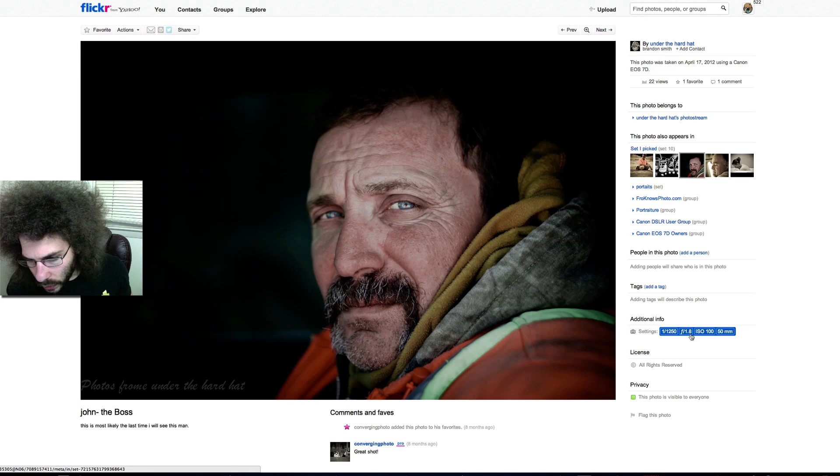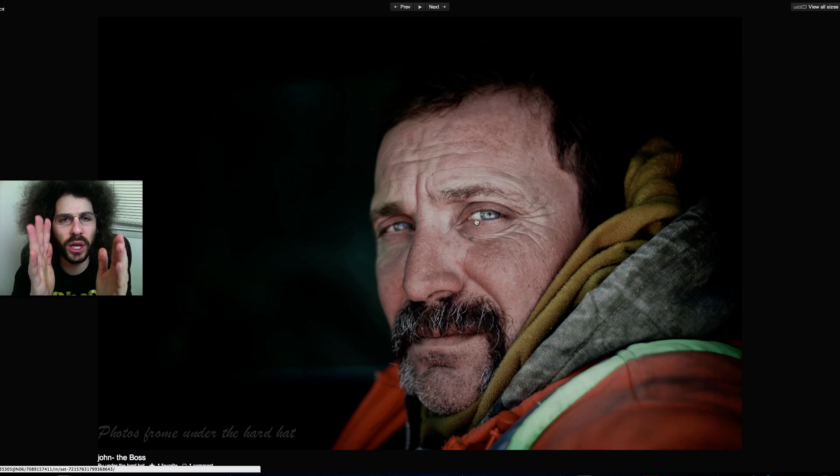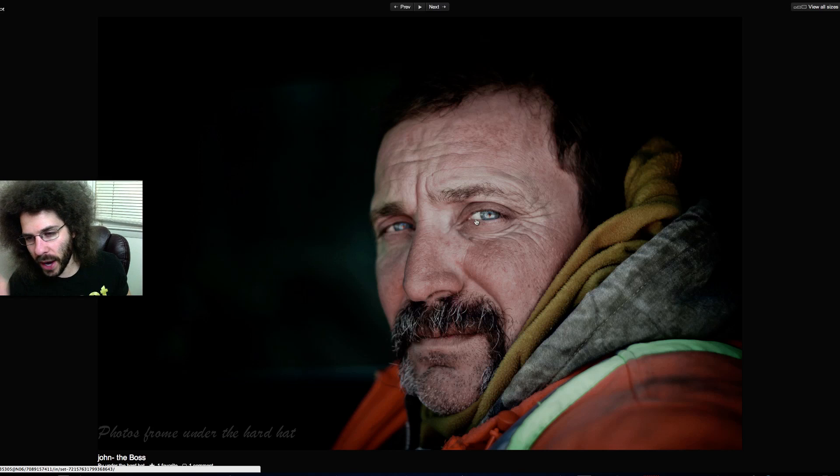This next shot is very nice — taken at 1/250th of a second at f/1.8. About that very first shot: if you have room on ISO, like the first shot was at ISO 100, you have plenty of room to bump it higher for a faster shutter speed instead of hand-holding at 1/20th or 1/40th. Here the focus seems to have missed the eye — the mustache is sharp and in focus but the eye is not, which means the nose is the focus plane, not the eye. At f/1.8 your depth of field is extremely shallow.